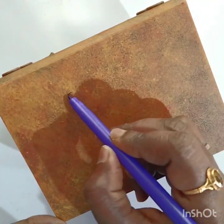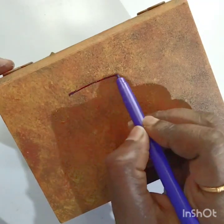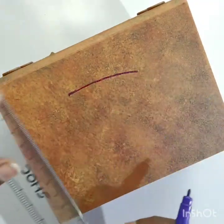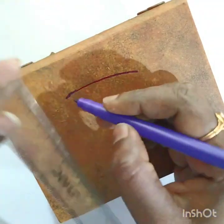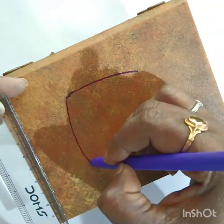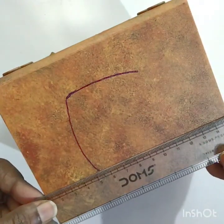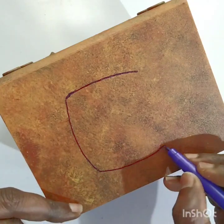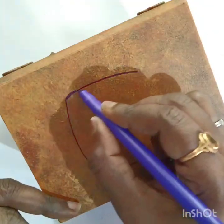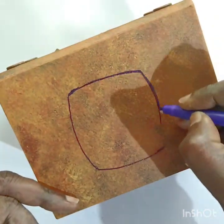Take a sketch pen or pencil and draw lines like a window — a triangular shape or rectangular shape, it's up to you. Don't draw these lines very sharply; just give a slight curve so that it looks like an old house. This is the window which we are doing.